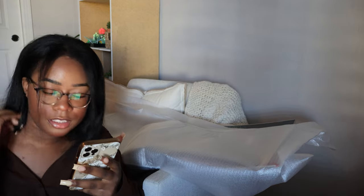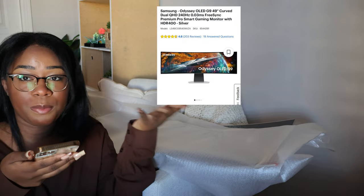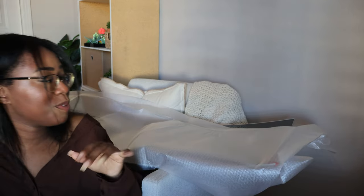Hold on, let me go check. This is the Samsung Odyssey OLED G9, 49-inch curved dual monitor. If you're curious on the specs, I'll put them up here, but pretty much this thing is literally a beast. I don't know how I'm gonna set it up — it's gonna take me forever, so wish me luck.